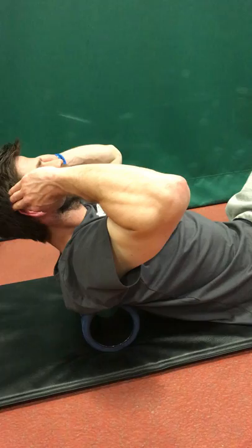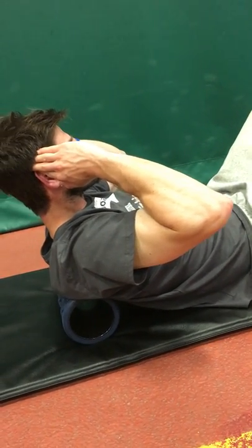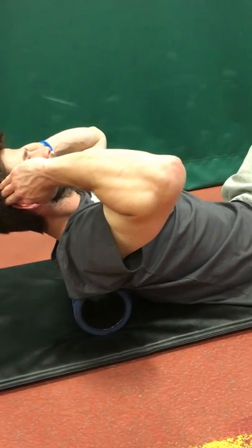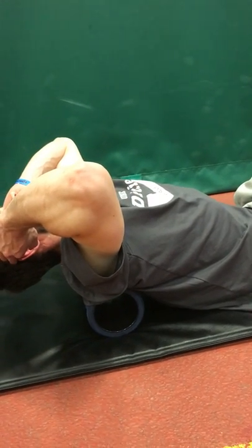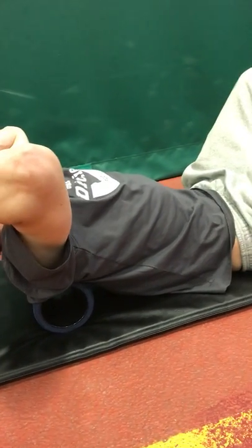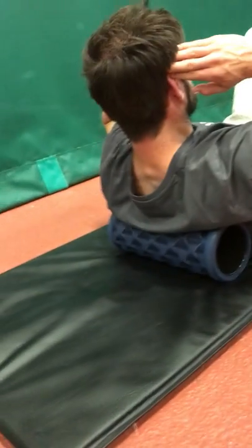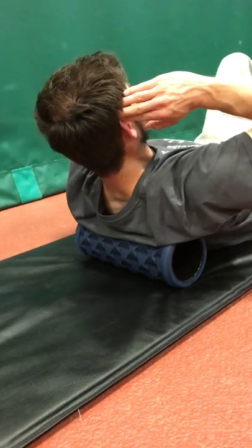So this is where we would start. He gets pretty good extension because he moves well. We're going to go over some other drills that address areas where you may not necessarily get this much mobility — some more comprehensive ones covering the front of the rib cage and some trigger points, using this general approach with the Unity Lifestyle Grind Roller here.